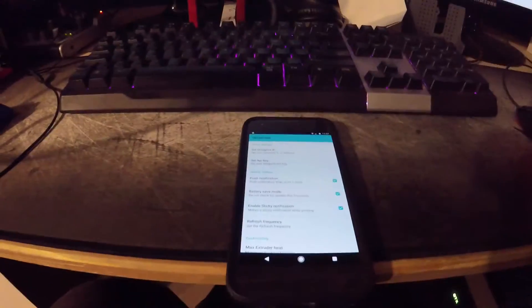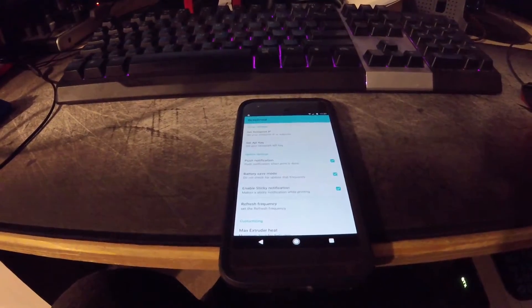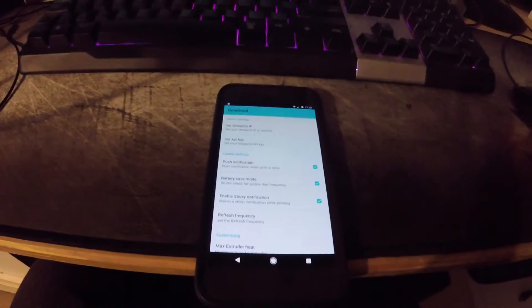Hello and welcome. I'm NoFearFord2 and I'm just going to show you how to set up your Octodroid app to work with your actual printer.